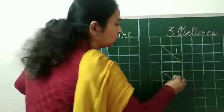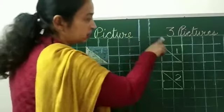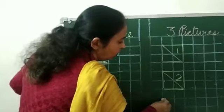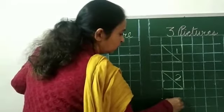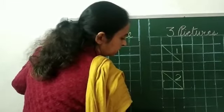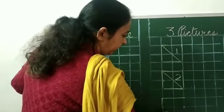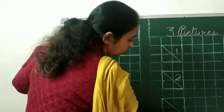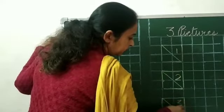What comes after one? It's two. Very good — we will write here two. Now we will draw three more dots: five, six, seven, eight and nine. Join these dots and form a box. Draw a slanting line here. One, two — and what comes after two? It's three. We'll write here three.